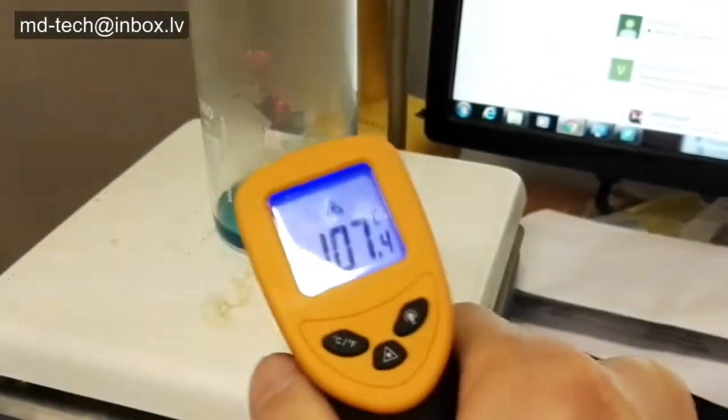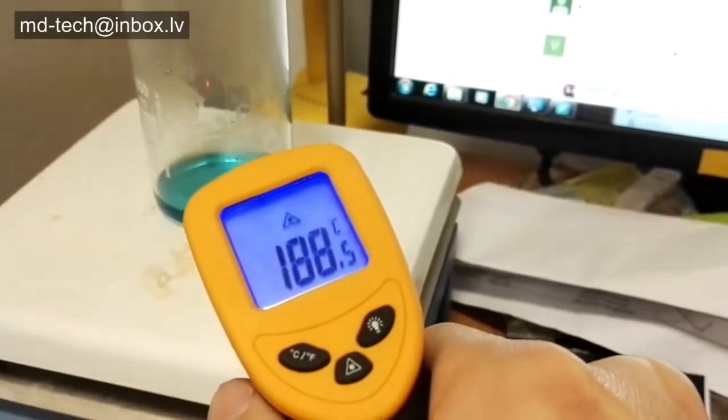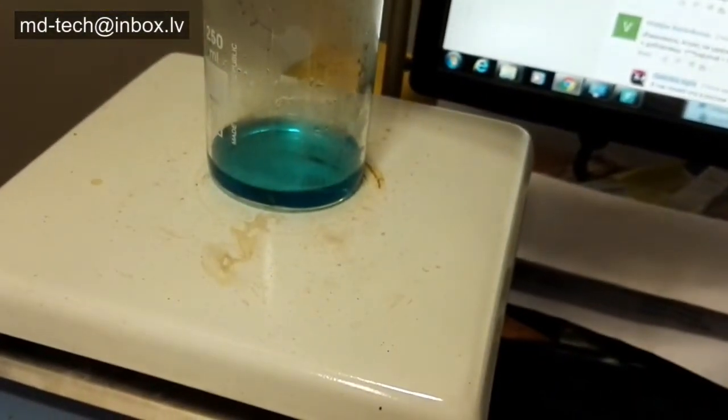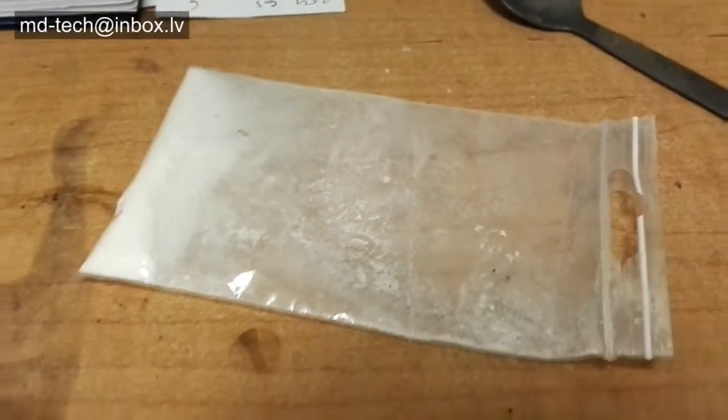When I place the beaker on the hot plate and boil, I put in 4 grams of ascorbic acid. Copper nanoparticles form slowly. Full precipitation needs 1 hour.